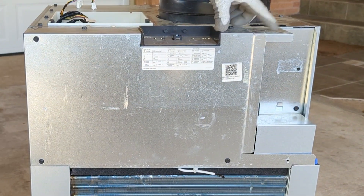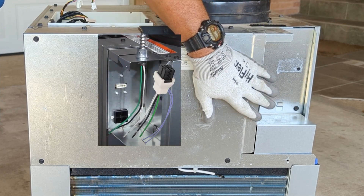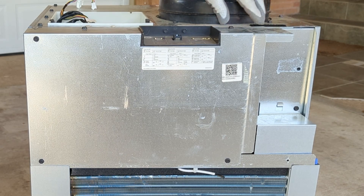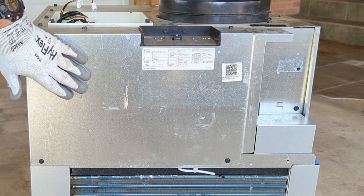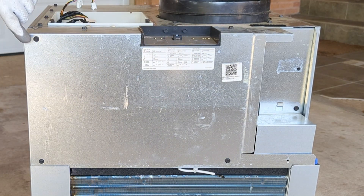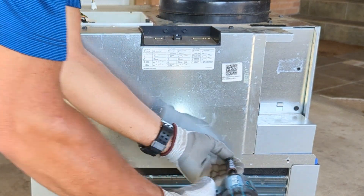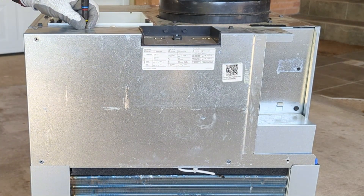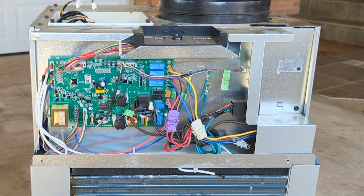We've already got our junction box cover removed because we had to take it loose to get the electrical connections undone to remove it from the closet. But if you were going to remove that, there's a screw here, a screw here, and then one down here, and then you can remove the junction box cover. With what we've got left, we've got screws here, here, here, here, here, and here. We'll go ahead and remove these screws and remove the cover to get access to our main board.